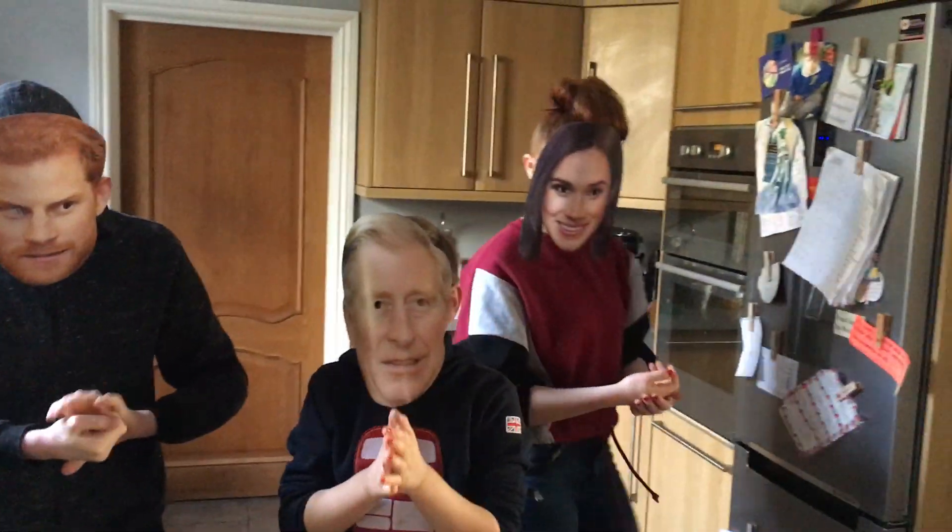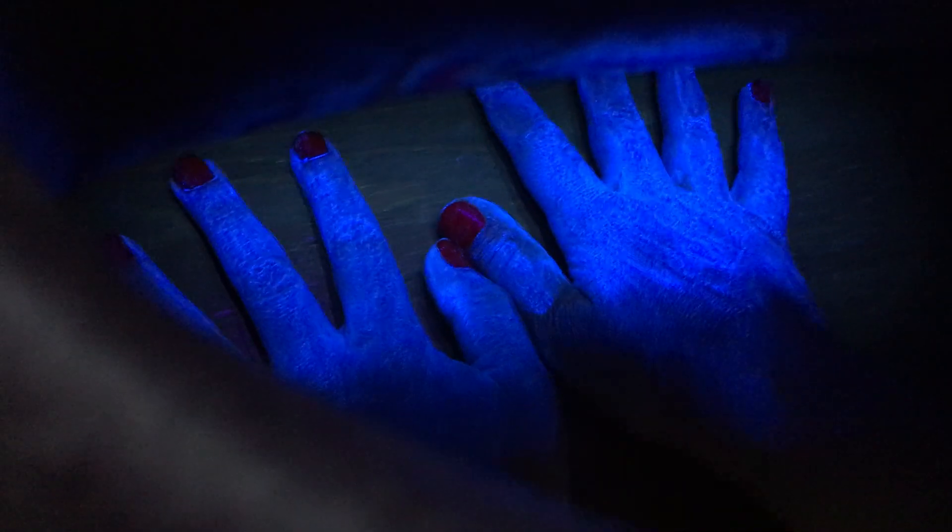So we're going to go and have a look at what their hands look like under the light. This special cream will show what's on their hands so you can see how grubby they are. Harry, look at all the bits on your fingers. And you can see Prince Charles's hands as well - they're filthy! So the light is showing us exactly where the dirt is on their hands.